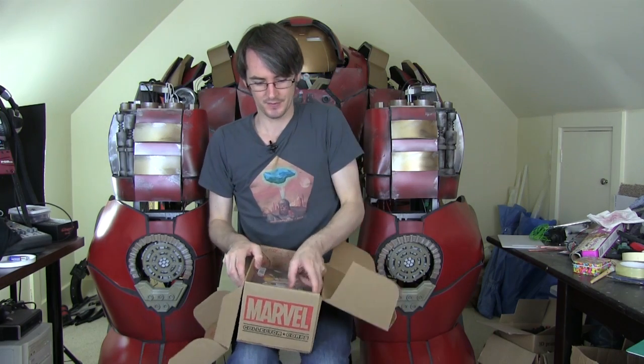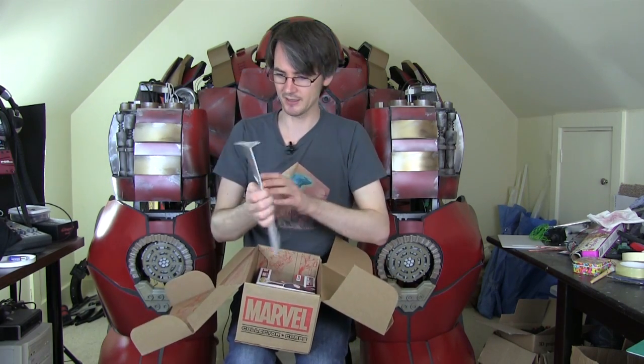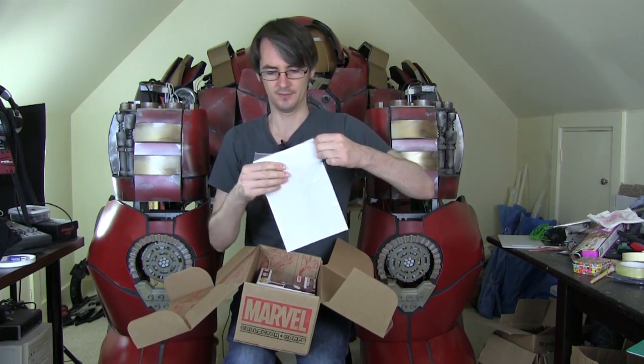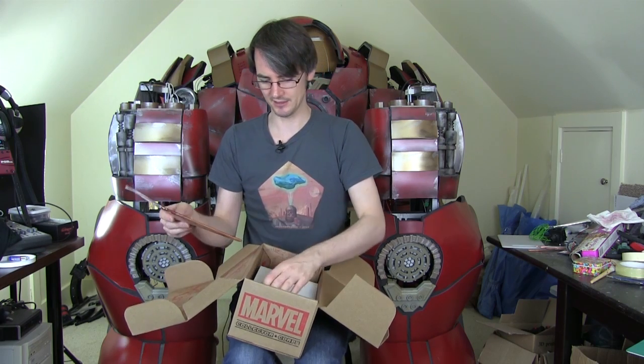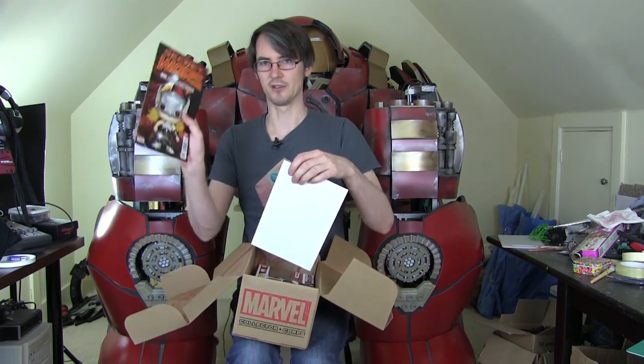That's good, and this box is in association with Funko, who of course make the vinyl pops. We've got the comic, which you get in every edition, with a piece of card to keep it flat. That's a full colour, exclusive Collector Corps comic, with an actual story and all sorts of things in it. We'll do a close-up of this at the end, on the cover at least.